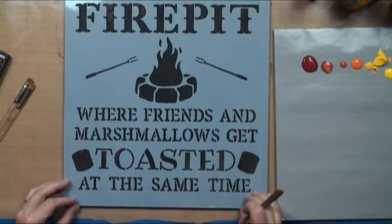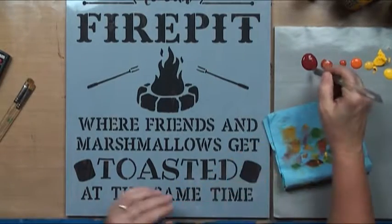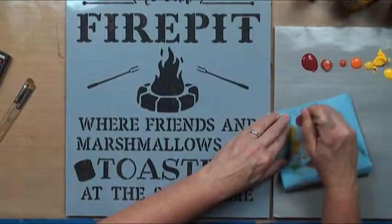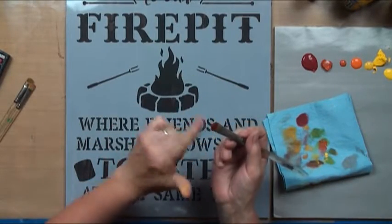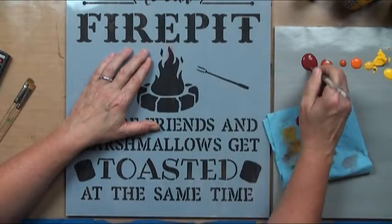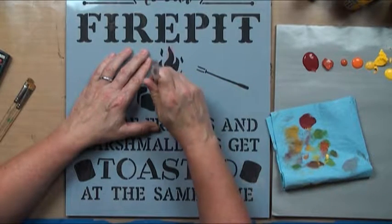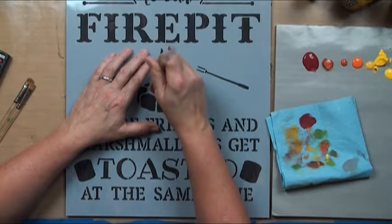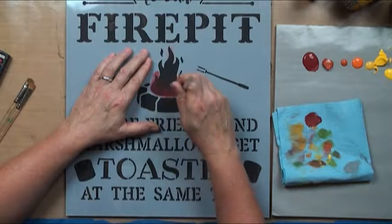The very first thing we want to get done is our fire because that's going to set the tone. I'm going to use a crescent brush, which is like cut like a filbert but also cut and shaved this way, with very stiff bristles. Instead of rubbing that off, I'm going to go ahead and just base coat — I'll probably need two coats because Deep Burgundy does not like to base coat very well.